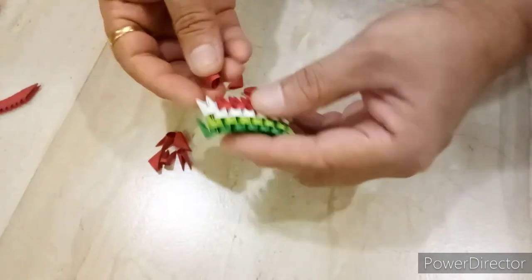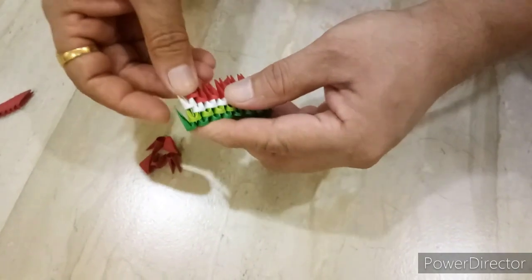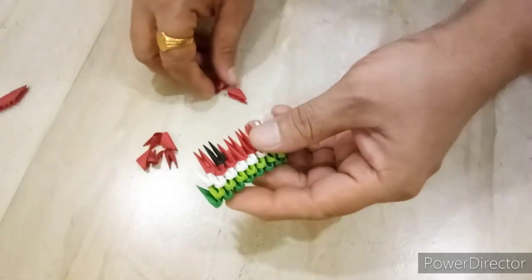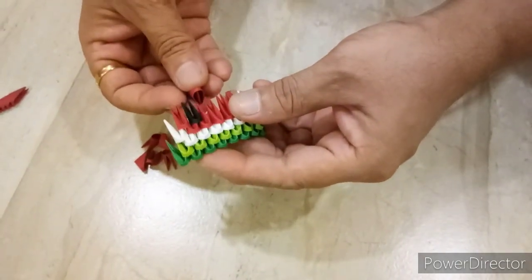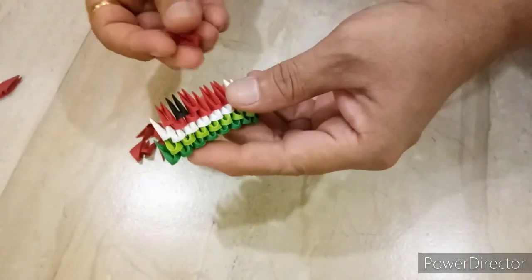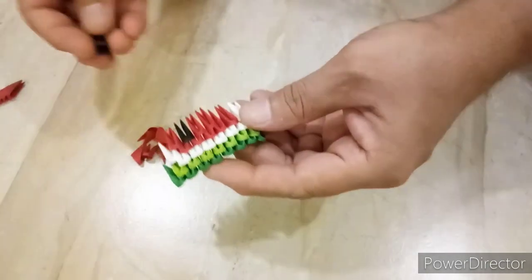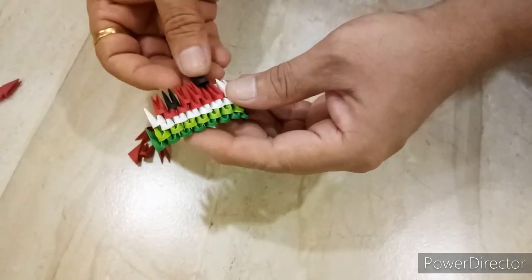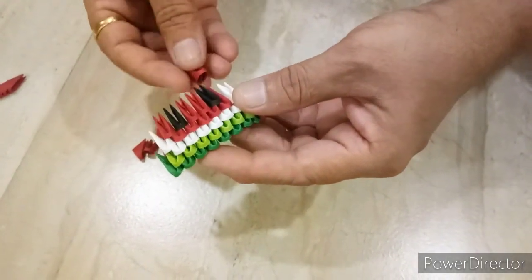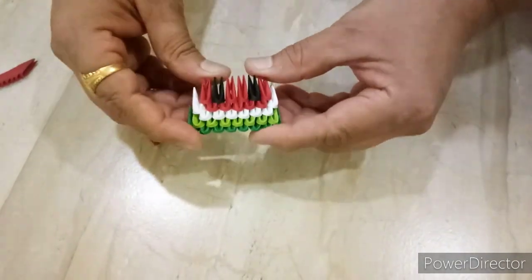Next row, we will put 1 red, 1 black, 2 red, 1 black, and last 1 red, like this.